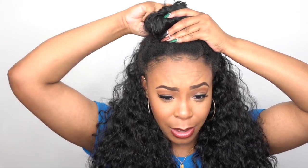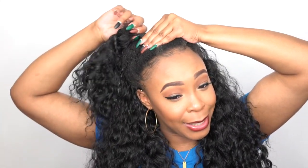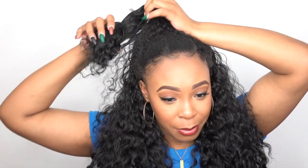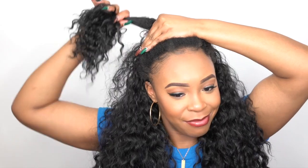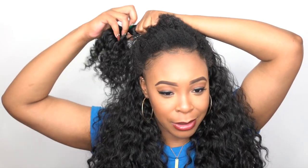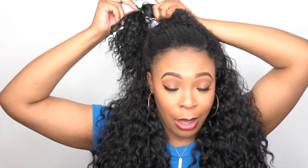I'll take this down real quick just to show you guys what it looks like all down. The reason why I put it up is because my hair wasn't really blending that well with it, so I was like, you know what, let me put it up. Maybe I can get away with it but I don't really like how it looks — I don't like how I put it up. Maybe I did it a little bit differently.